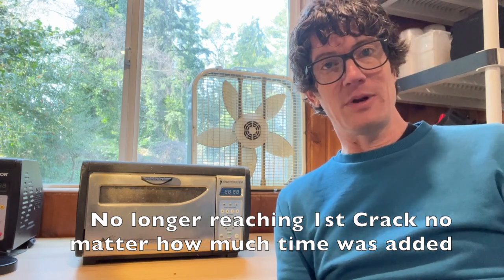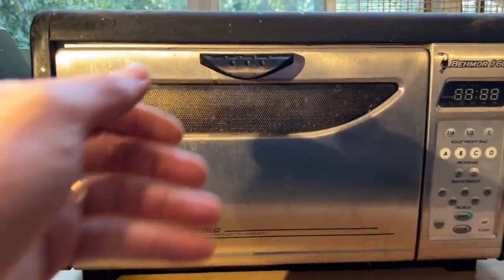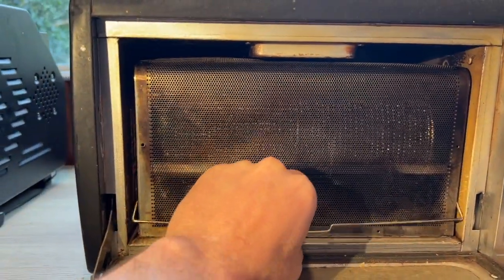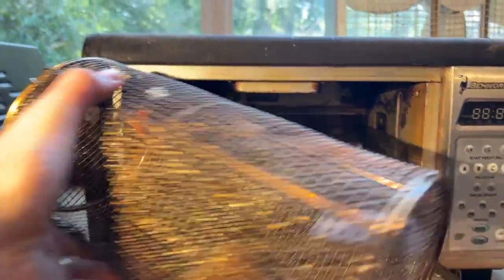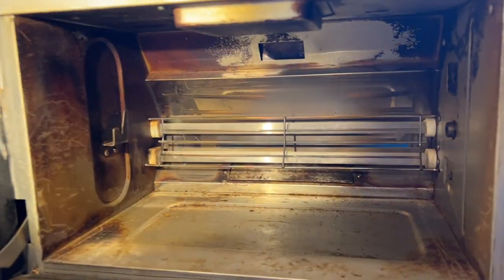I took a look at the roaster, saw how dirty it was, and asked if I could bring it home, clean it up, and see if we can get it running again. Let's go ahead and have a look inside, pull out the old school chaff collector and the drum, and you can see just how dirty this roasting chamber is.